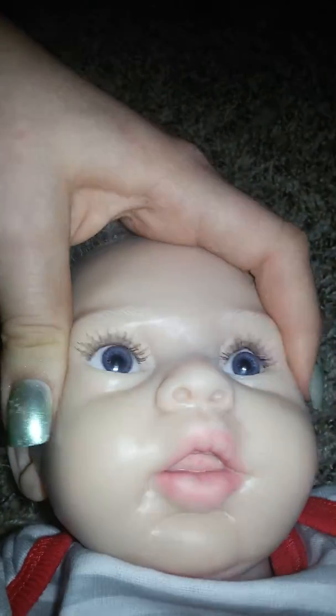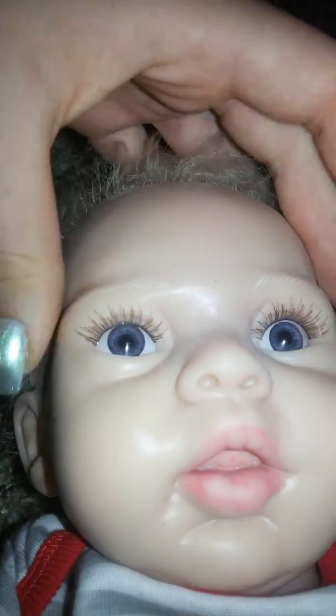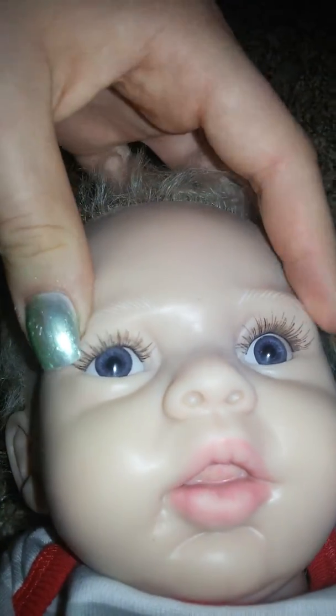Her nose is squishy, and her whole face is squishy. It's so funny because you can make different facial expressions — like so sad, and so happy. You can close her lips and push that lip up. Oh, cute. Even her forehead is a little squishy.